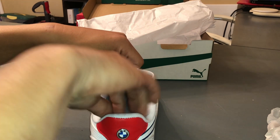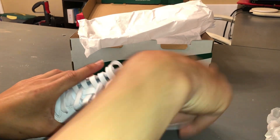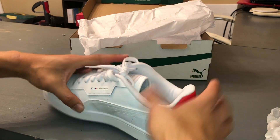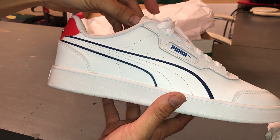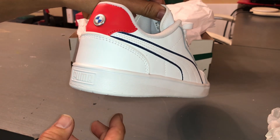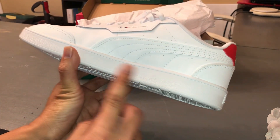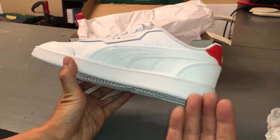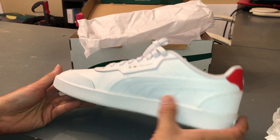I went to a Puma store in Orlando, Florida and picked these up. I basically just grabbed a size 11. I didn't want to pick and choose the perfect shoe out of all the boxes, so I just grabbed one so you guys can get an actual idea of what it will look like if you ordered randomly from their website.